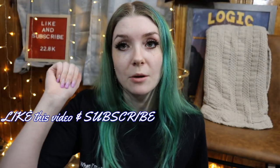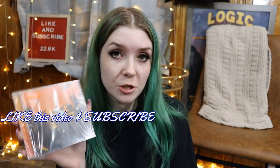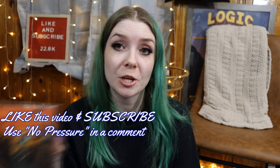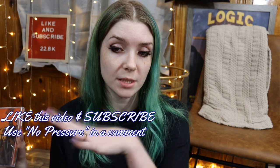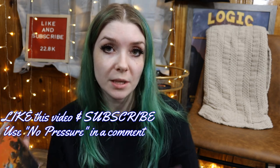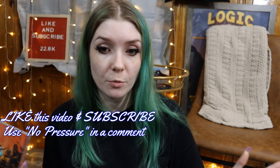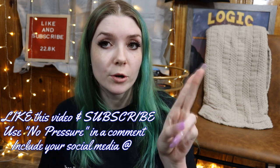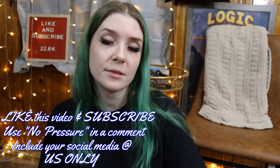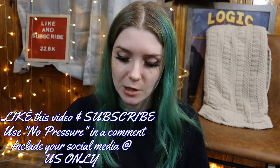If you guys want to win this, all you've got to do is give this video a thumbs up. Make sure that you are subscribed to the channel. Make sure that you include 'No Pressure' in your comments so when I use the random comment picker, your comment has to have that to be entered. You could even just comment 'No Pressure.' Also be sure to include your Instagram or Twitter handle in your comments so I can reach out to you. That's all you have to do and somebody's going to win this and I will ship it out to you.